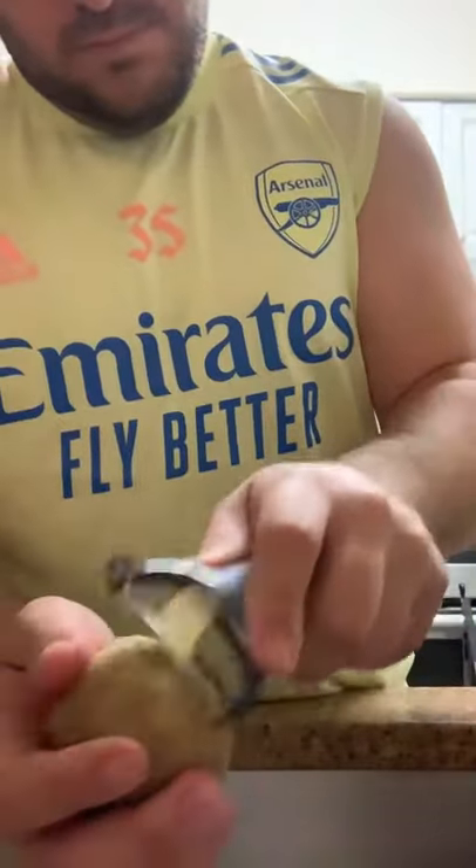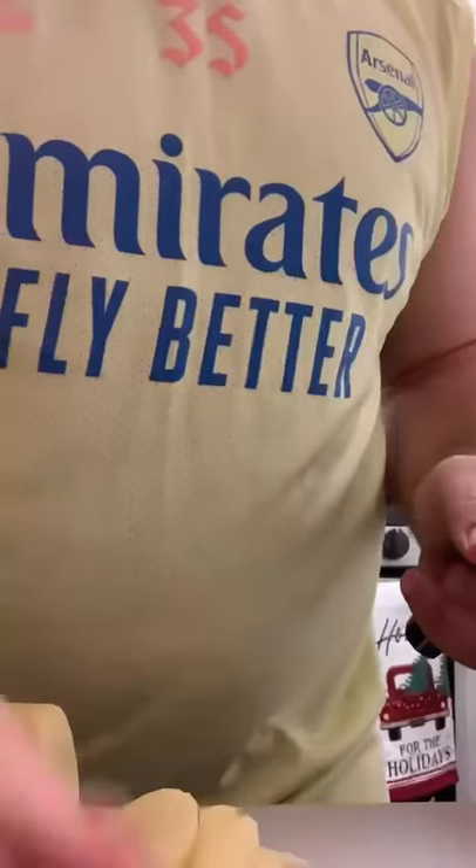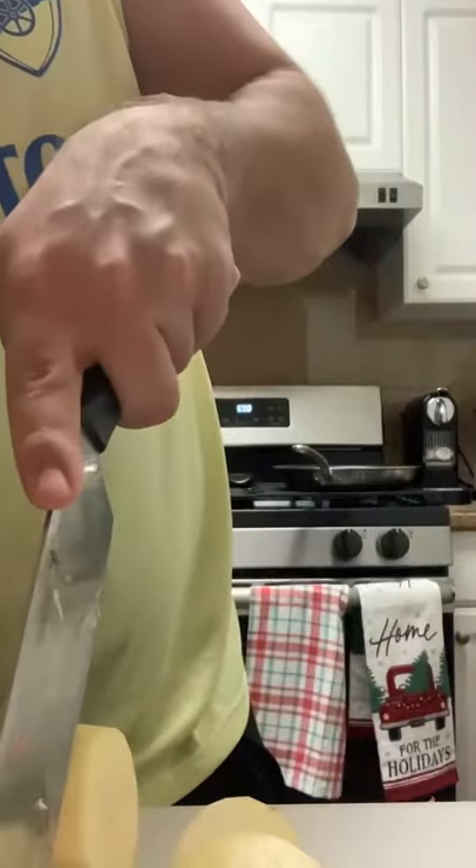Next, get your knife sharpened up and cut the potatoes to about the width of a quarter or a silver dollar, depending on how thick you want them. Really important — make sure they're all uniformly cut.